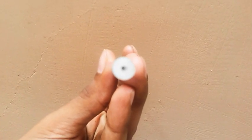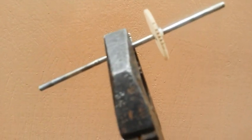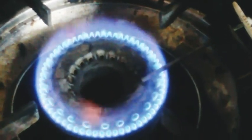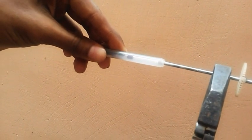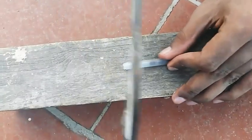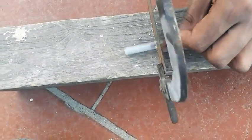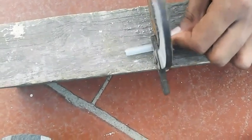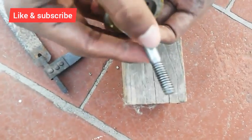The shaft is connected to the motor. Now let's assemble the motor components together. We can put the motor parts together and proceed with the assembly.